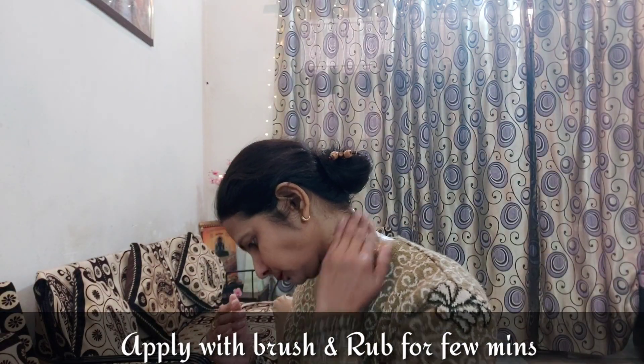Rub it gently onto the neck, then rub it in thoroughly. If the paste is dry, wipe it up and rub it in the same way. You will see your dark skin clearing up and the neck will be clean. Cleaning the neck this way will be very easy without any tension or headache.